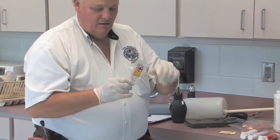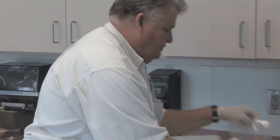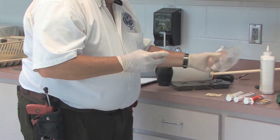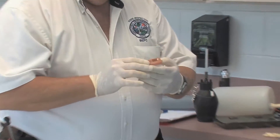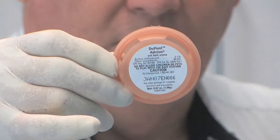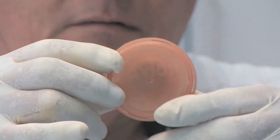We also have pre-packaged bait stations. This is an ant pre-packaged bait station from Taro, and then we have other types of bait stations — you can get Maxforce bait stations for cockroaches or ants, and you can get Advion bait stations for cockroaches or ants. This one happens to be an Advion from DuPont bait station for ants.